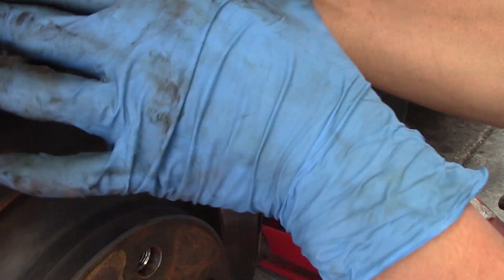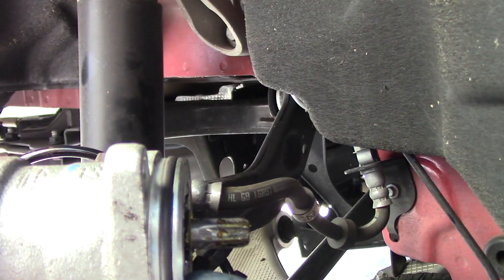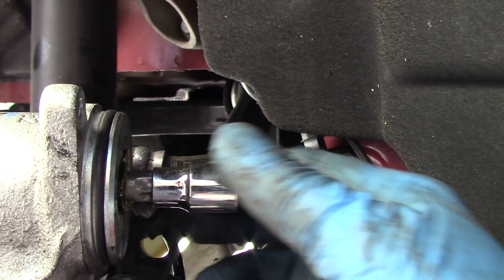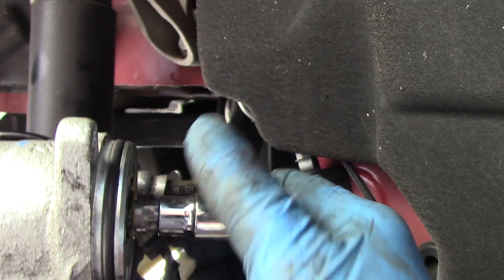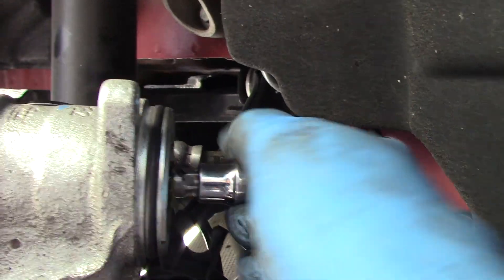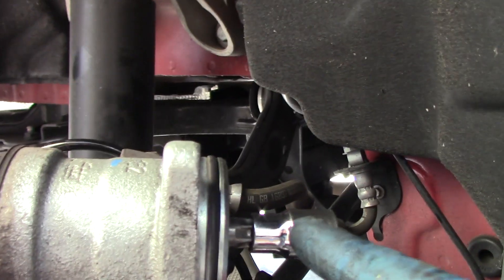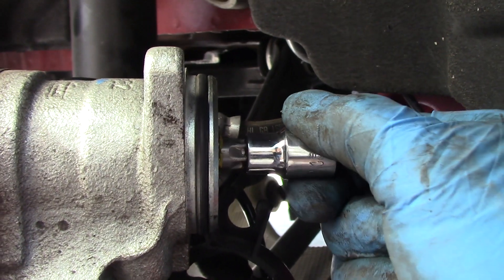Now we have the brake pads here - lift the brake pads up, the outer one and the inner one. As you can see on the back of the piston, you have the slot here. You can use a socket like this - it fits perfectly. Then you can turn it counter-clockwise. Turn clockwise until it stops, and as you can see I can turn it by hand.